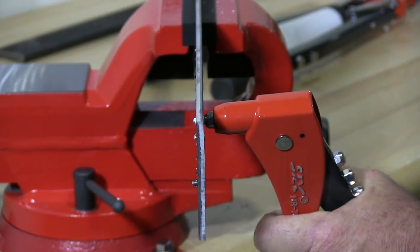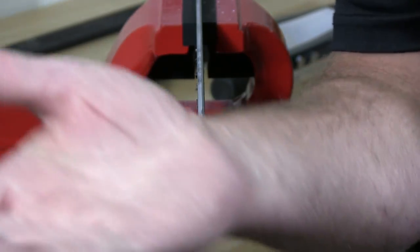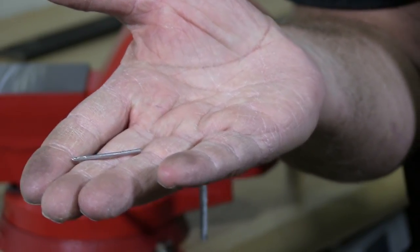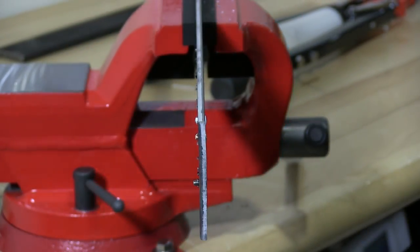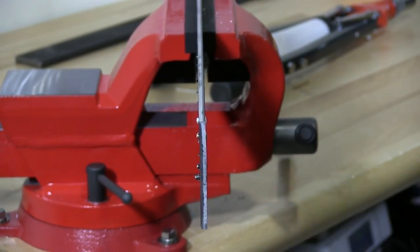I'm going to install now a white rivet. I'll turn this around when I'm done so you can see the finish and the back — that's what you get after you pop the rivet. You get the broken mandrel; it cuts the mandrel right off. Now I'm going to install a brown rivet. You can see it pretty easily.